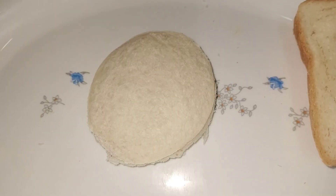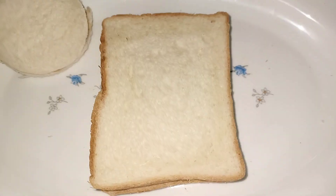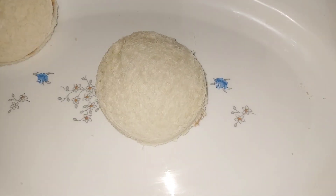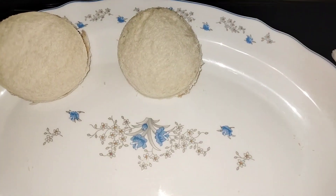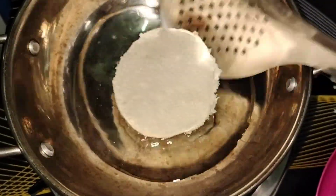The bread will be perfect. We will add a bread to the center. I will add a chocolate. I will add a bread to the bottom of the bread. We will add a little oil in the pan.